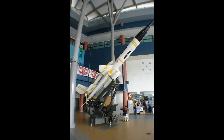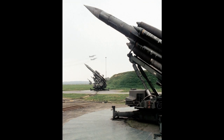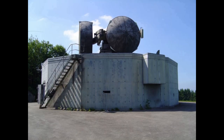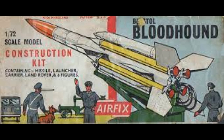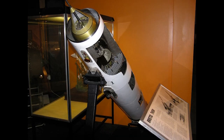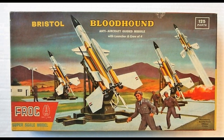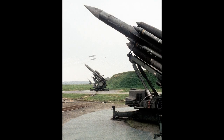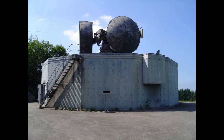In Southeast Asia, the Bloodhound was deployed with RAF No. 65 Squadron based at RAF Tengah, Singapore, as part of the RAF Far East Air Force, and with 33 Squadron at RAAF Butterworth. With the withdrawal of British military forces from Singapore under the UK's East of Suez policy announced in 1968, Singapore bought the entire Bloodhound assets of No. 65 Squadron and established the Singapore Air Defence Command's 170 Squadron. The squadron was disbanded and its missiles retired at an official ceremony in March 1990.